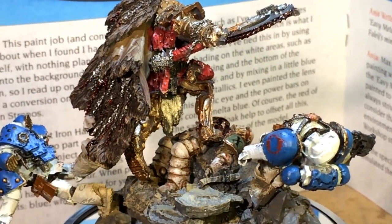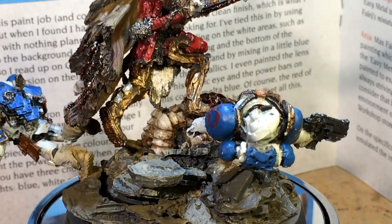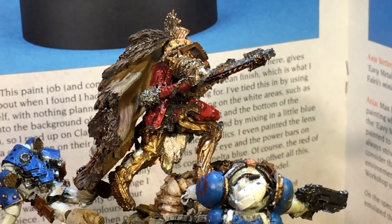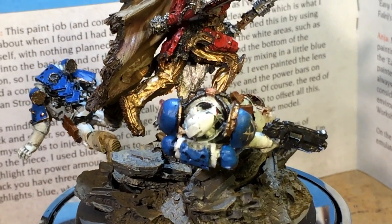What up, players? It's Warboss Tampinus Mug. I wanted to show off and showcase this Angron that I finished — Horus Heresy, 30k — and the completed base that he's on for a local client.